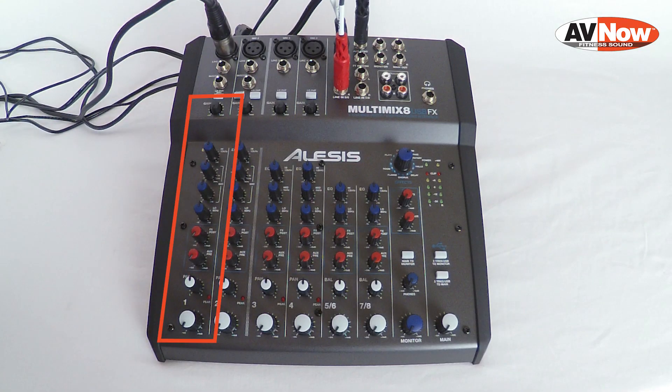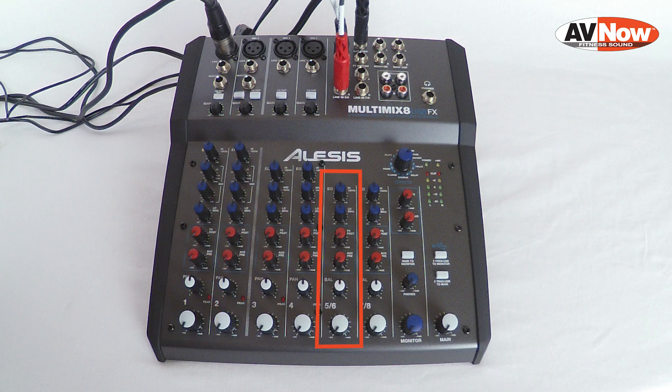The first row of knobs on the mixer is only going to control the microphone, because that's what's plugged into channel 1 — it will not affect music in any way. Looking over at channel 5/6, since we've got the music player plugged in there, that row of knobs will affect only the music. The white knobs across the bottom of the mixer control the signal going into your video stream or computer. The red AUX pre knobs affect the sound going through the AUX send jack out into the speakers or sound system in the room.